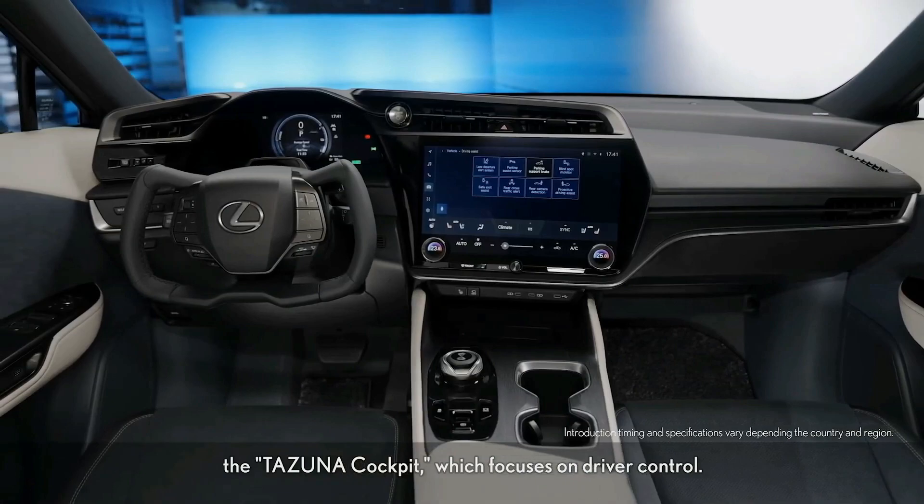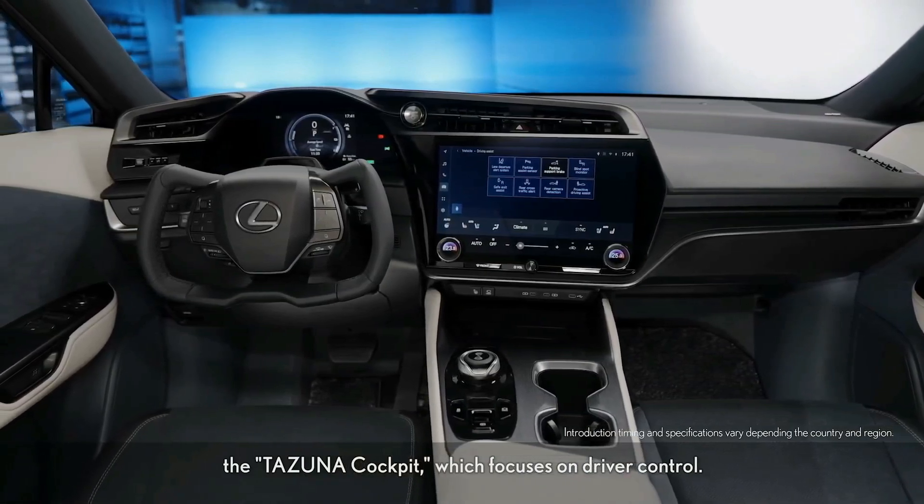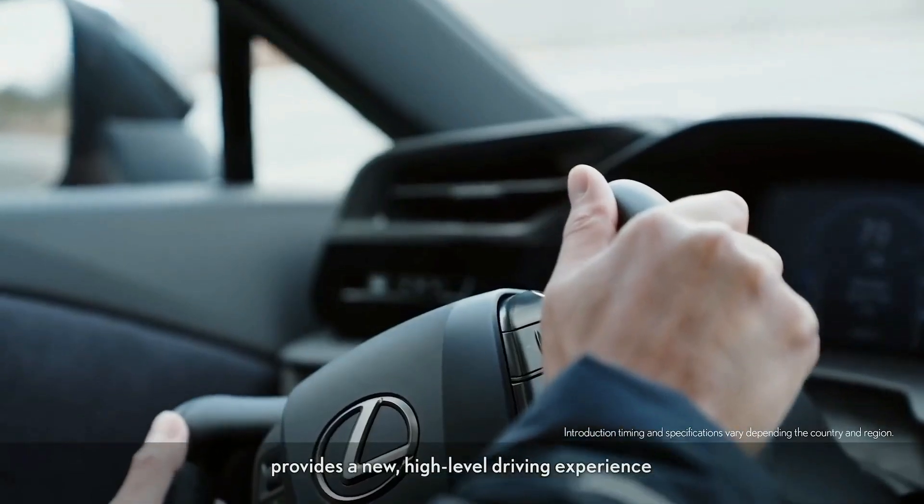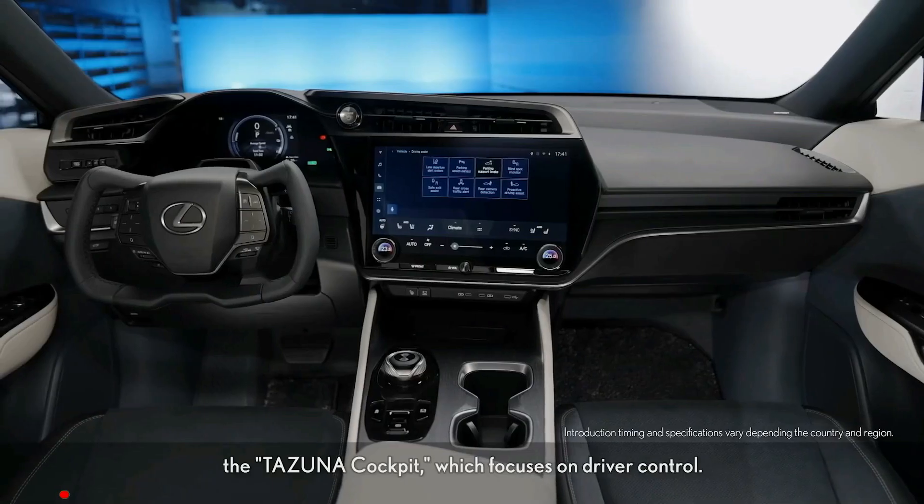The luxury brand calls this powertrain Direct 4, which offers standard all-wheel drive. The RZ's exterior is sharply styled with a floating roof, a ducktail spoiler, and aggressive headlamps.